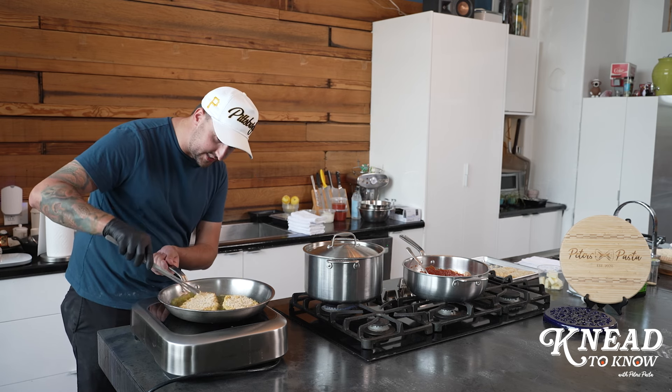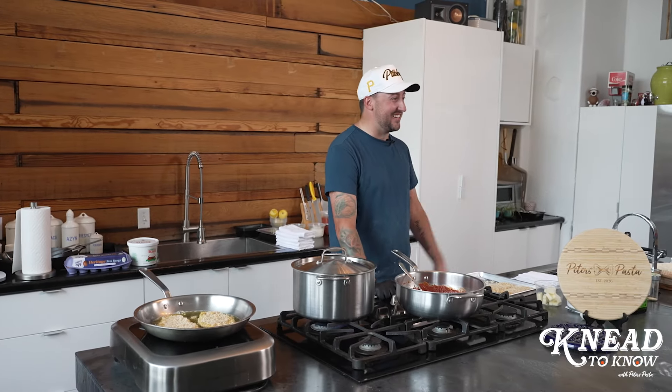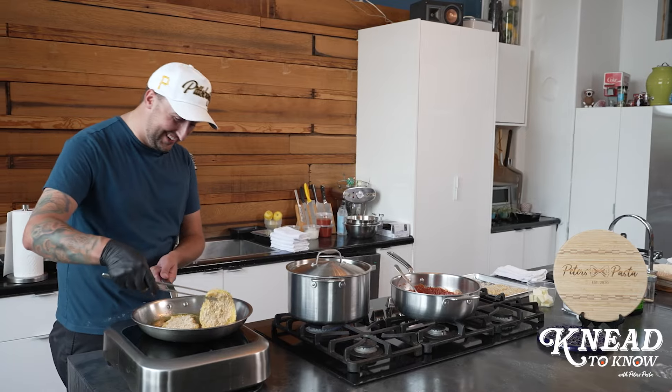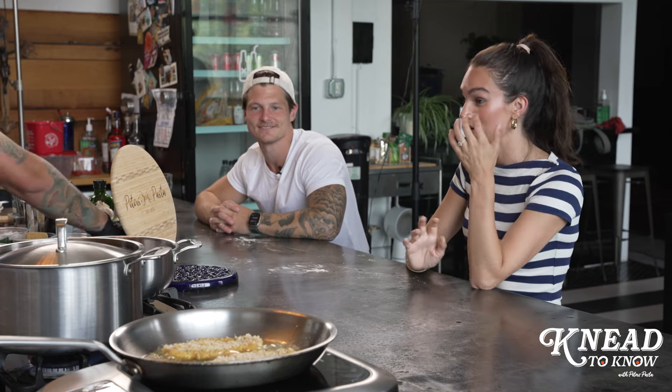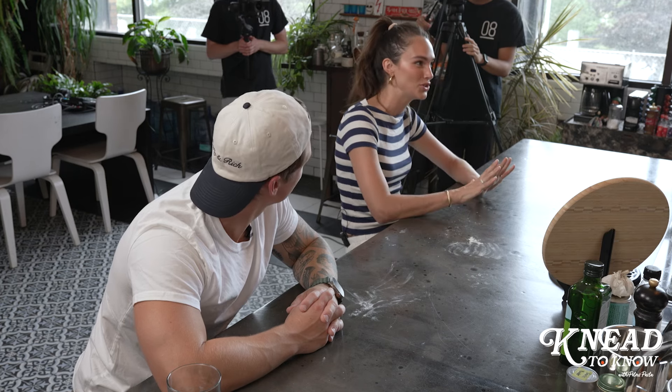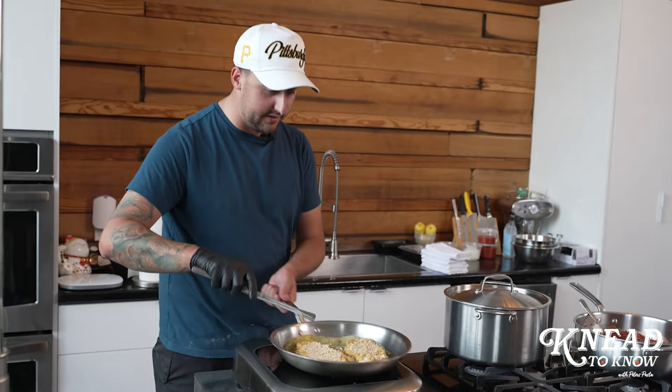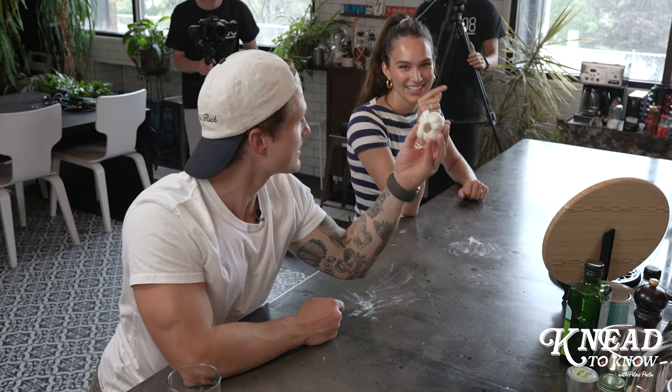So where are you guys at now with the social media stuff? You guys got nominated for a Kid's Choice Award, right? Yeah, which is insane. I remember watching that as a kid — I want to get slimed. I didn't even know they had the category. We got news from our agents the day before they announced. We've worked with Nickelodeon, Paramount, Paw Patrol, SpongeBob — which I grew up on. We go to LA in like two weeks for that. We're really excited.